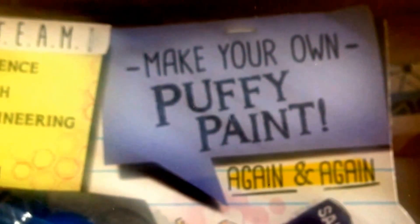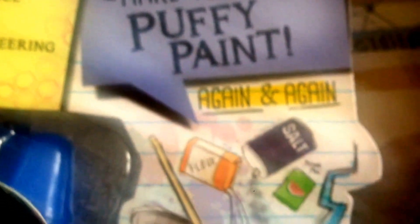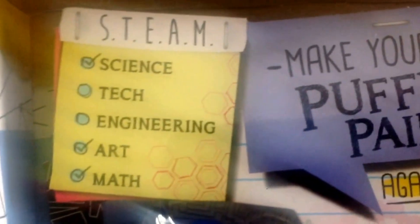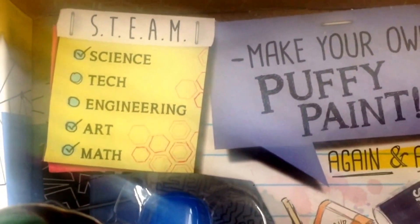Each one of these dolls has an experiment. This particular one is 'Make Your Own Puffy Paint,' and it gives you all the directions for the experiment. The basics of it are that these girls are all very clever at school, and Devon specializes in science, art, and maths.